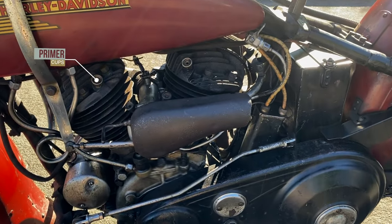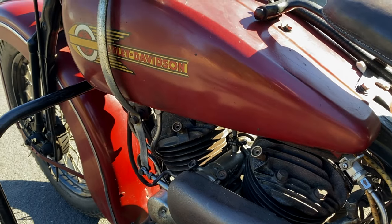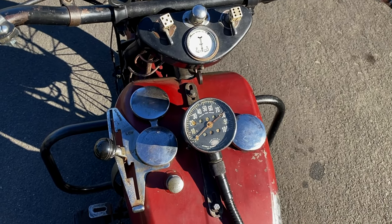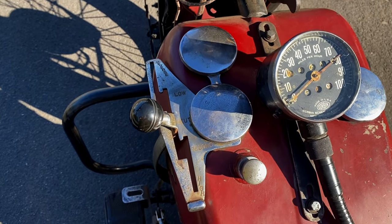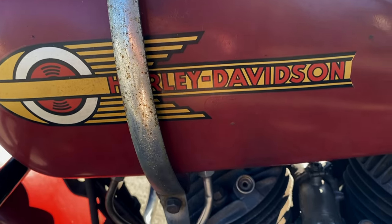The gearbox or transmission is a three-speed with reverse as well for sidecar applications and left-hand gear shift. The oil reservoir holds about a gallon of oil, and the owner has it running on Valvoline VR1 50-weight because of the higher zinc content.